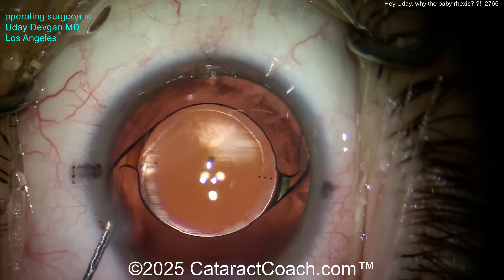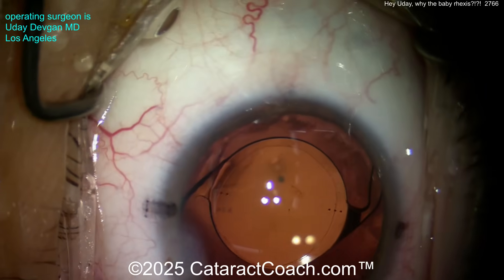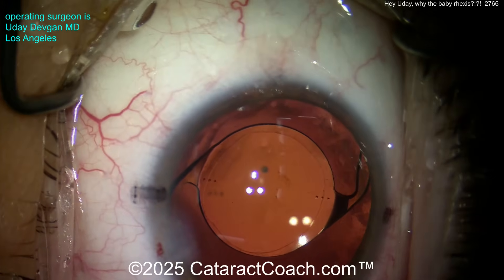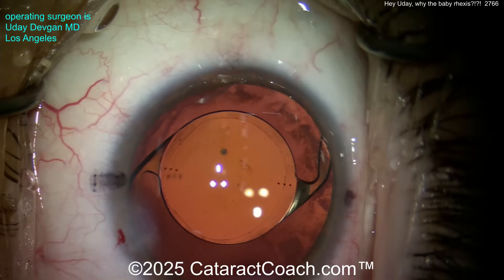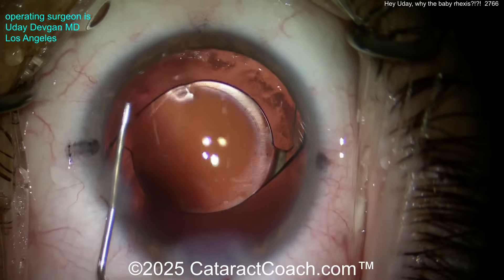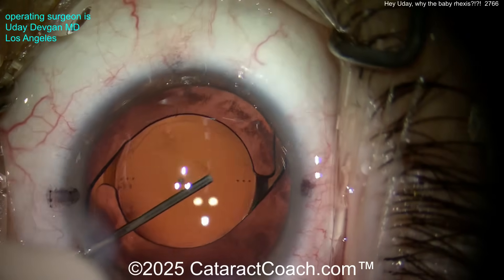Look at that rhexis — it's overlapping beautifully. There will be some capsule contraction in the post-op period, so the rhexis will become a little bit smaller, but that's a full 360-degree overlap for sure. Yeah, it's pushing the envelope a little bit, but we're playing the big leagues here. If this was my eye, I would be thrilled. Here's an angle sweep to get that last viscoelastic out.